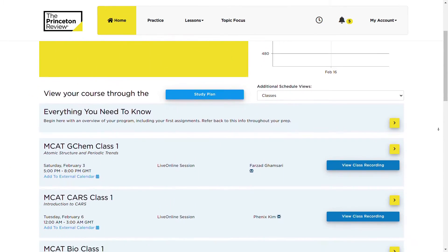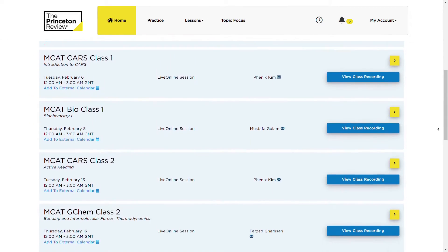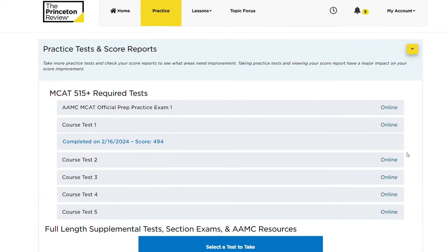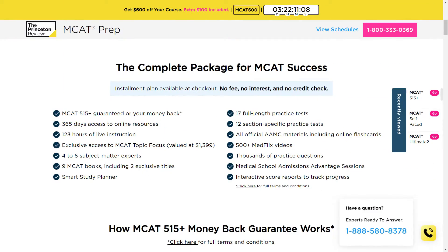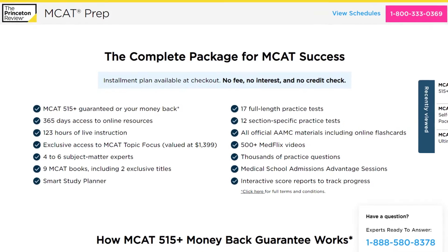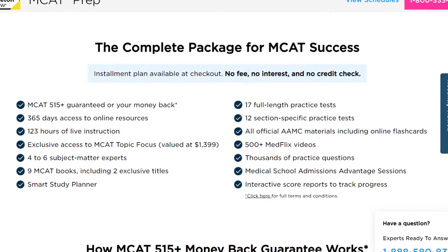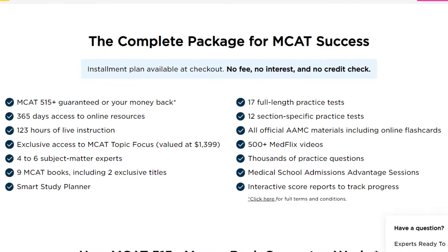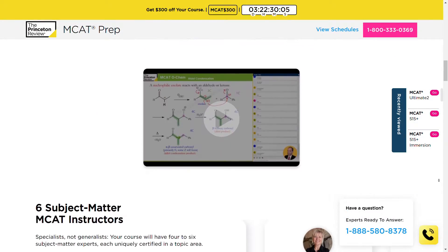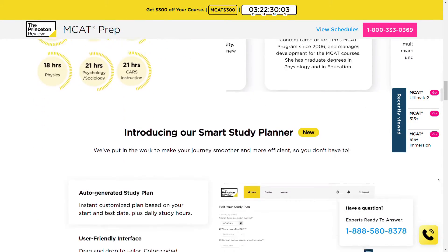All instructor-led packages come with one-year access to an online platform where you'll find past recordings of your live classes, your MCAT practice material, and other learning resources. And if you are wondering what makes the premium MCAT courses different, the MCAT 515 Plus Live Online Program comes with 123 hours of focused live instruction and boasts a 515 Plus MCAT score or a plus 15 point score increase guarantee.